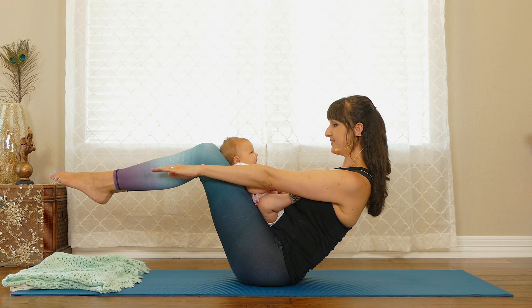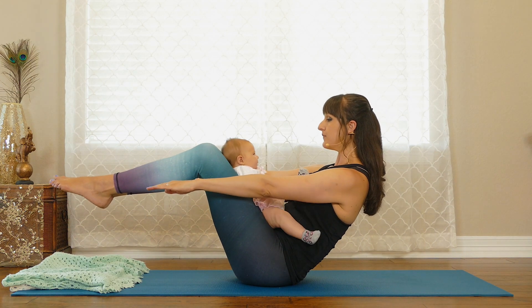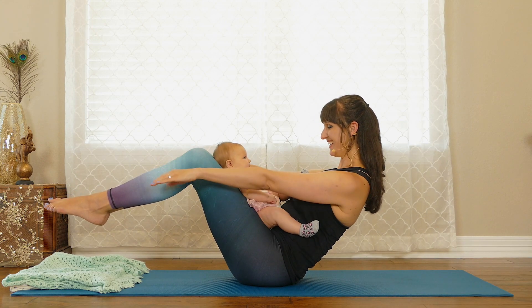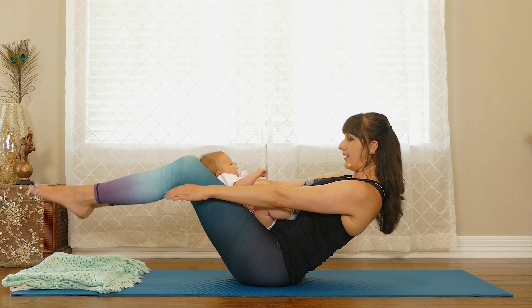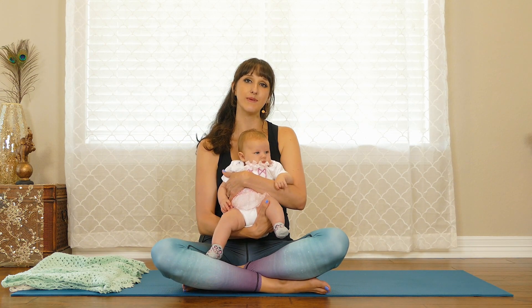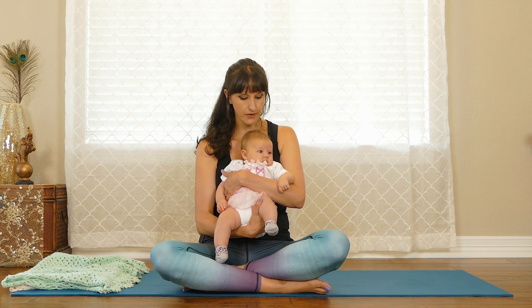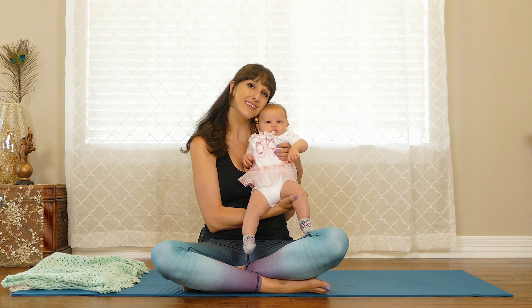Hold, and then lower. Hold, and then come up. Then lower again. Finally, come all the way up and rock yourself forward so your feet are planted. We love hearing your feedback, so please leave a comment below — we'd like to hear if this class was too easy or too difficult, or if there's any particular issue from your pregnancy you'd like to work on. We also have other Baby and Me yoga classes for flexibility, balance, and the fourth trimester. Thank you, and I hope to see you in another video. Namaste.